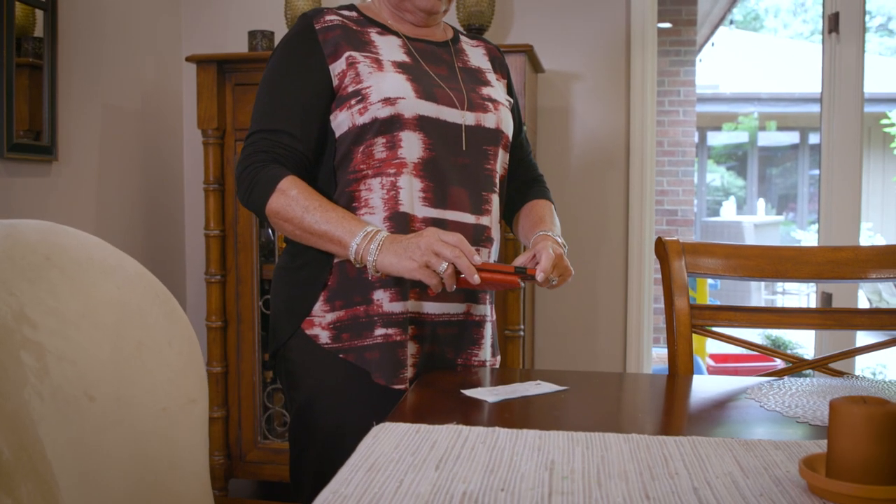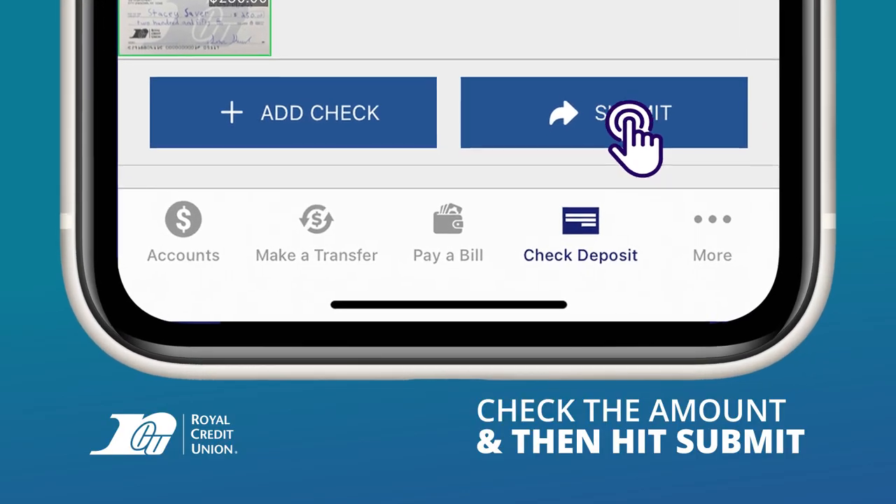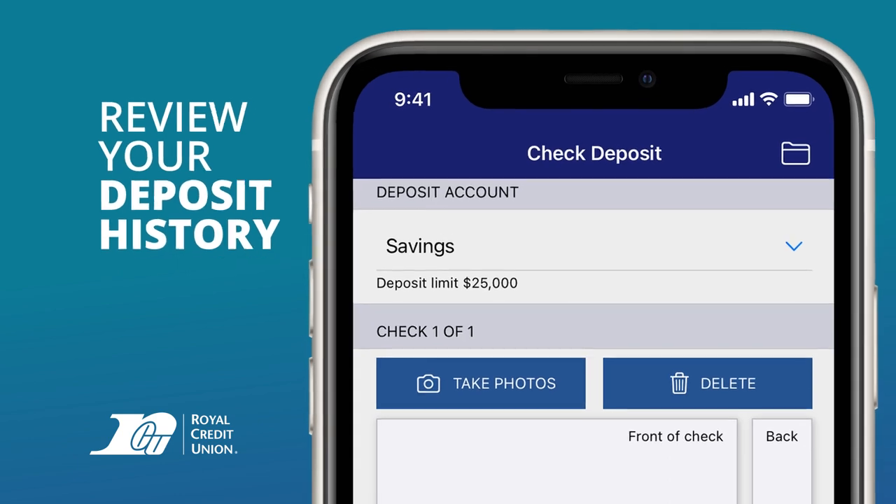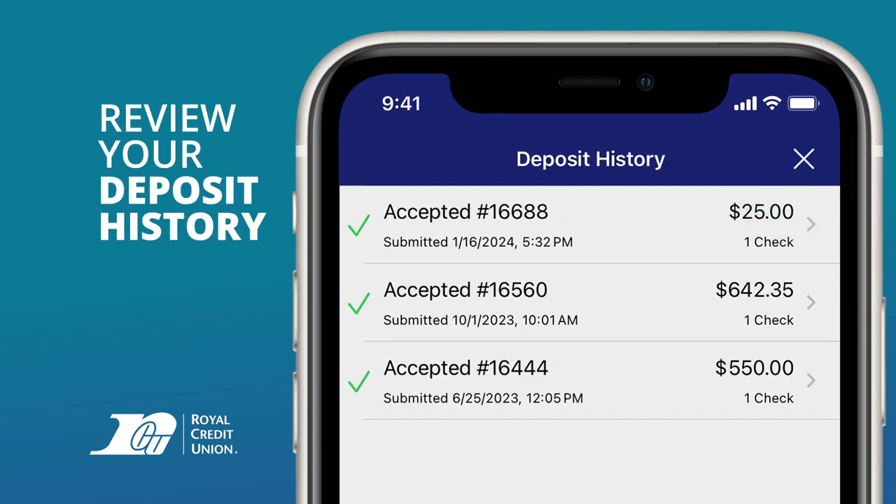Once you've taken photos and confirmed the amount, tap Submit to complete your deposit. You can review your deposit history by tapping the history icon at the top right.